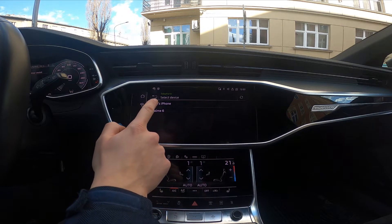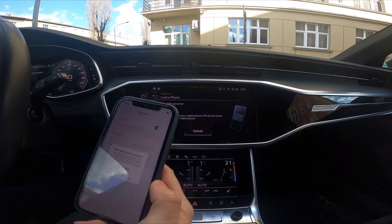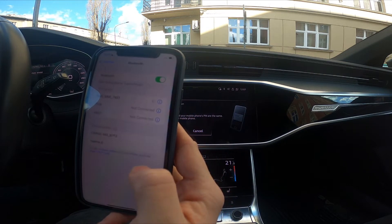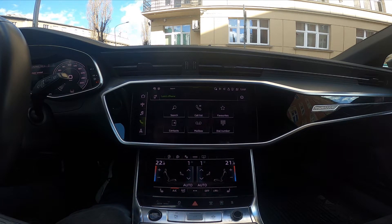Now select your iPhone. Confirm the pairing on the smartphone. And it's done.